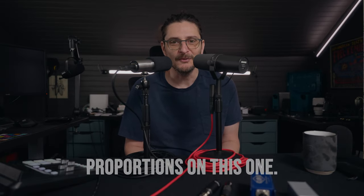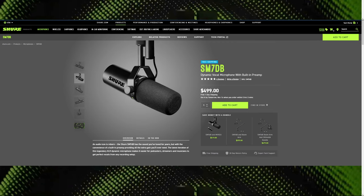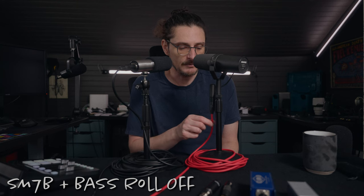I don't have any data to back this up, but I suspect that one of the reasons the SM7B is so popular is just because it's a cool-ass looking microphone. Sure, they nailed the proportions on this one — something they're not exactly nailing with either the MV7 or the SM7DB. It's matte black, there's no obvious branding, the XLR comes out of the bottom or top depending on how you have it mounted. It's just one of a kind, and in my opinion, a huge part of its appeal.